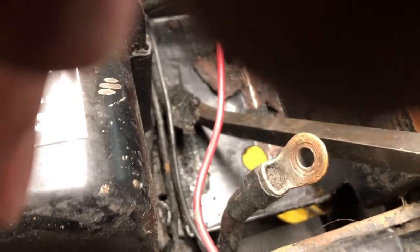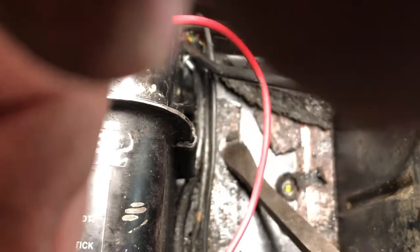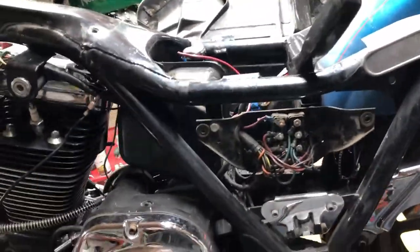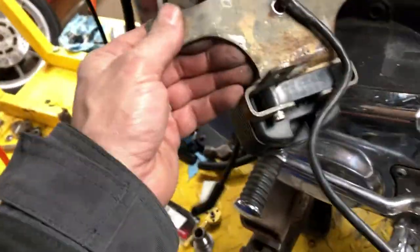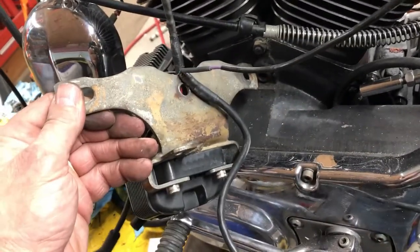Just cleaning out the battery box here - scraping it out. There's the old rubber cushion padding under the battery so I'll clean this up, put some paint in there, and I got new rubber - some different kinds I can put in here. I'm going to sandblast this here - the ignition coil bracket - and paint that. It's a little rusty, clean that up a little bit, then I can get that all bolted together.